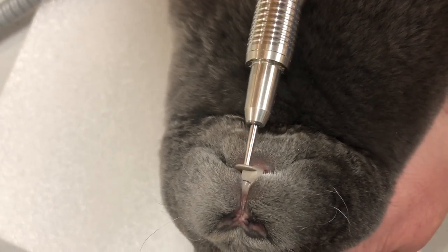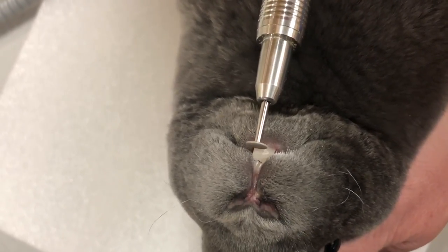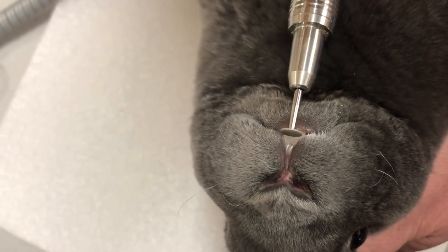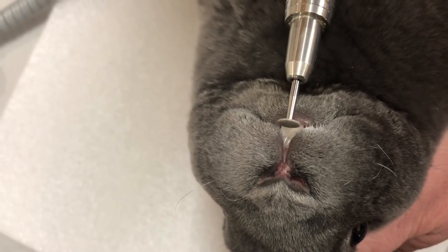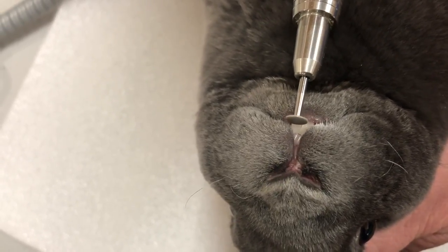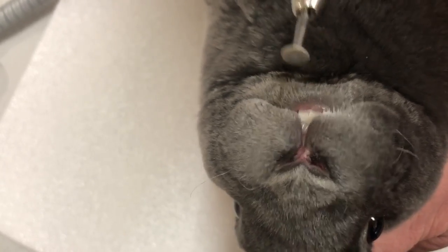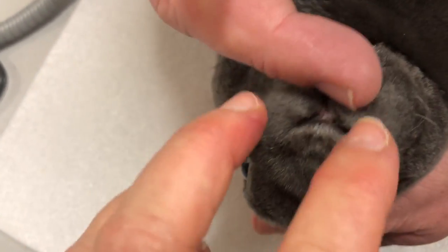I'm taking the tool and I don't leave it on the tooth too long. I touch it and bring it back because it can heat the tooth up, and that would create discomfort. But if you can tell, the rabbit's not caring. It knows that getting the teeth fixed is going to help it, and it doesn't fight it because it knows what we're doing is helping it.